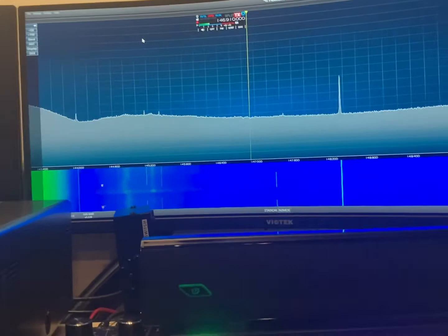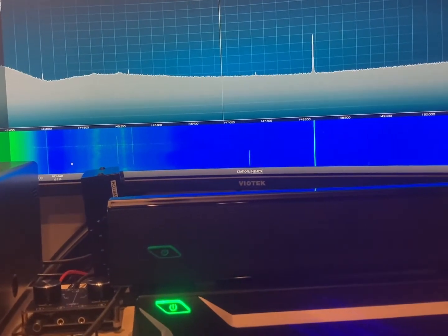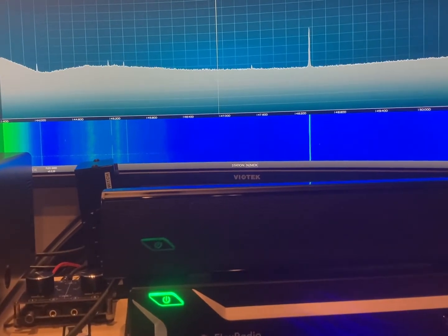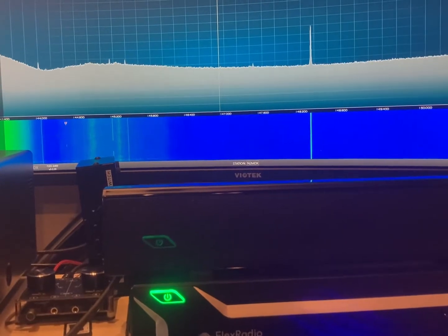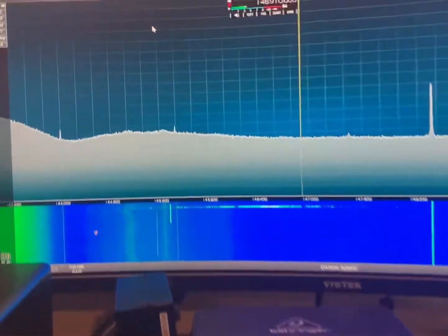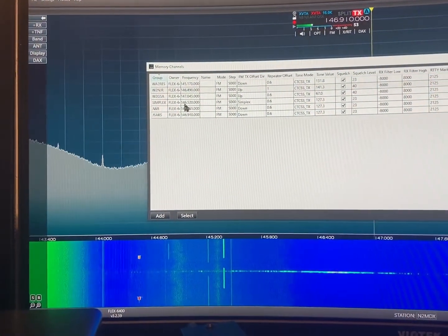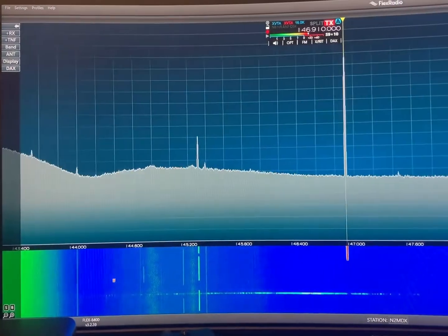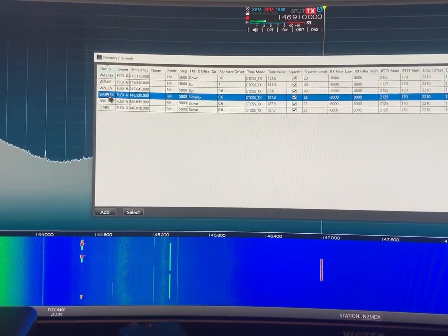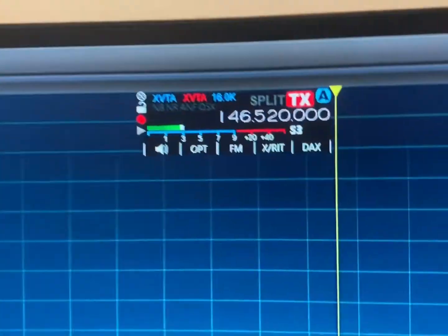I have an FD2DR handheld here so I can mess around. Let's see if I have this frequency plugged in — if not then we'll go simplex. I don't even have this programmed in here. Let's go to memory — I have some memory saved. Let's select — now we're on FM 520.